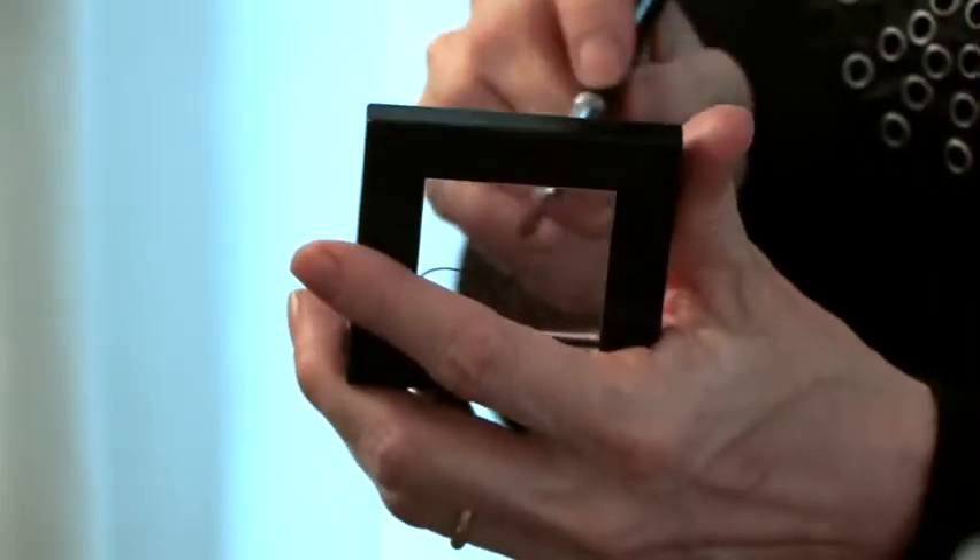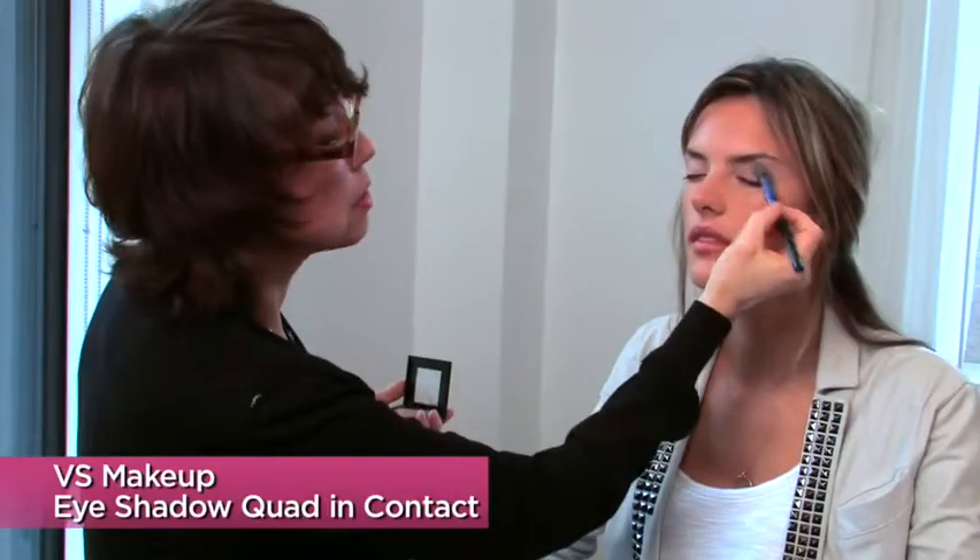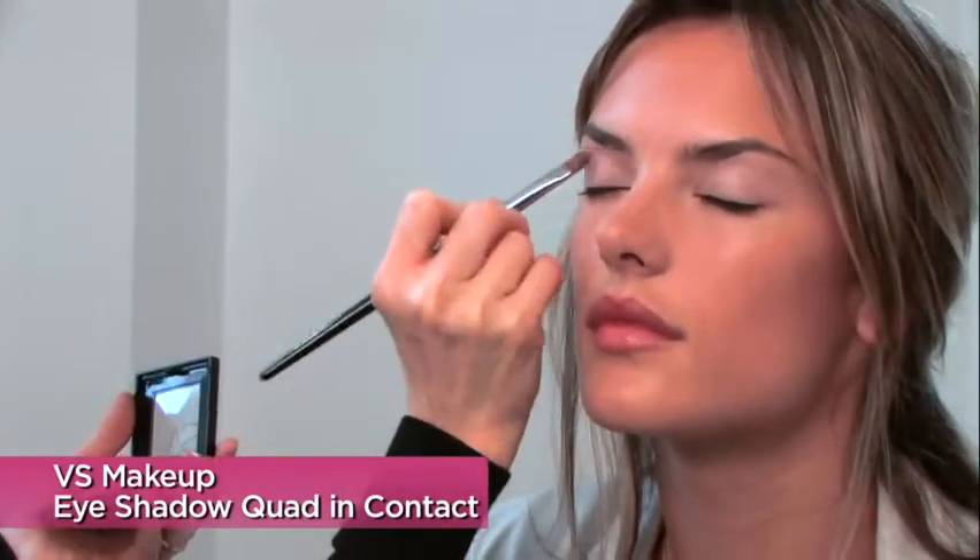So the eye shadow — I'm picking a really light color. It's the quad and it's called Contact. And I just take a flat brush and put it in there.